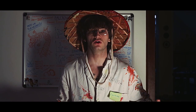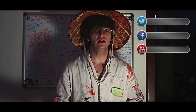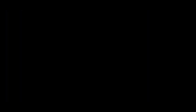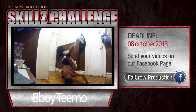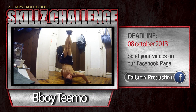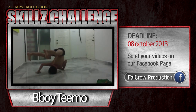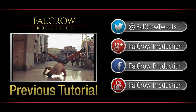In the next tutorial I will teach you how to spin around, so subscribe and follow us on Facebook and Twitter. Welcome to the skills challenge — the winner is bboy Timo, your halo freeze is sick, bro! Also bboy Rice, you have a really good form. Send us your airchair video on our Facebook page Falkrow Production to take part in the skills challenge.